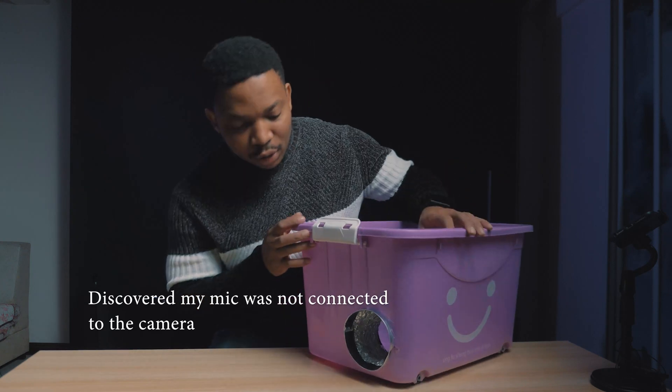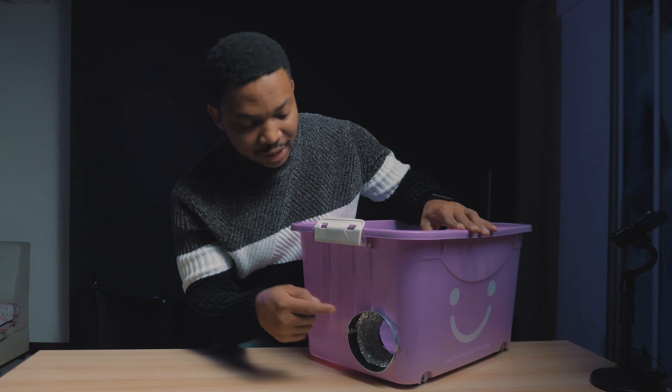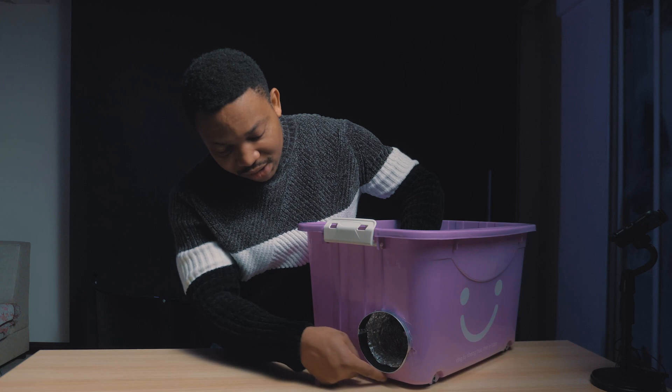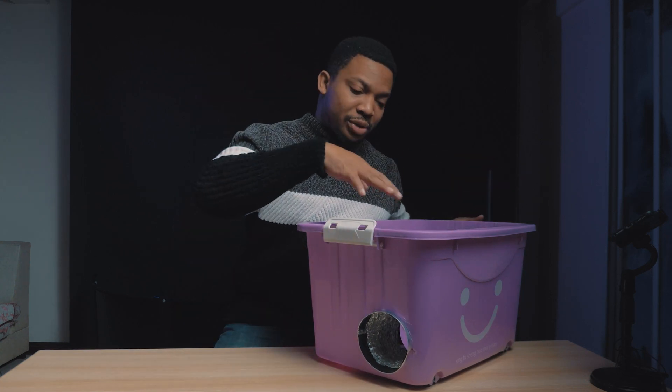So go ahead and connect the hose through the container. I just forced it open. I'll still use the hot glue to seal the whole edge so it doesn't leak when you put the ice.